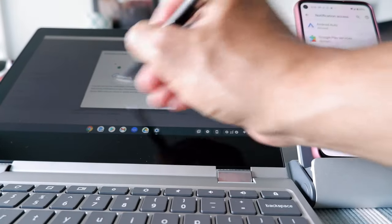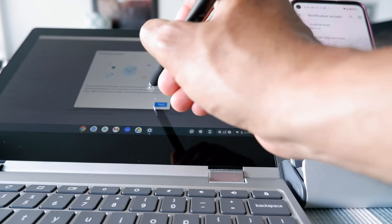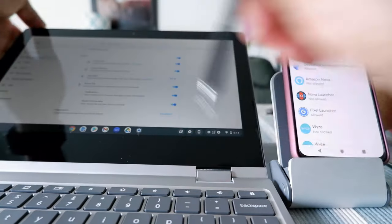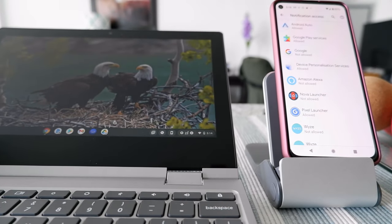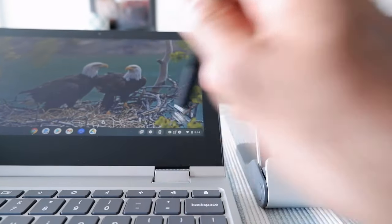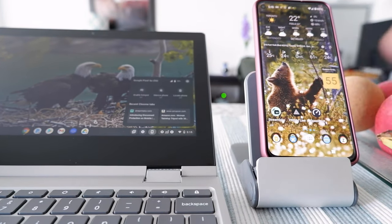On the Chromebook I can see that notifications are turned on. You can now receive notifications from your phone on your Chromebook, and dismissing a notification on your Chromebook will also dismiss it on your phone. Make sure your phone is nearby with Bluetooth and Wi-Fi on. I click Done and go back to Phone Hub.